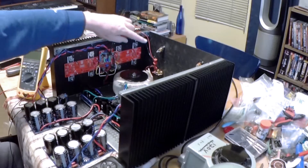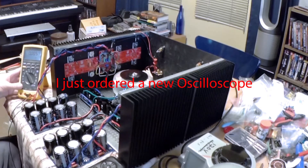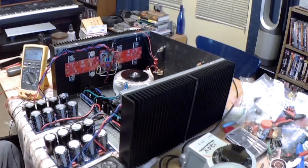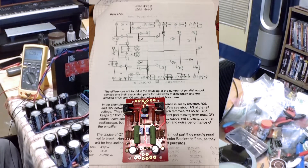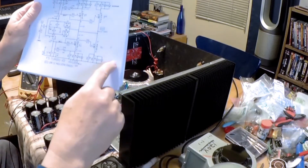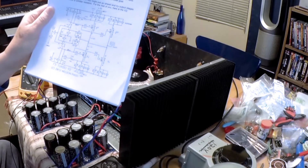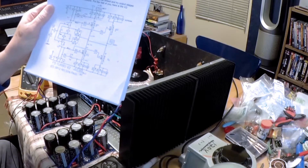Basically, I am going to monitor the output. I am going to set my scope to DC millivolts. Hopefully you can see it. This is a push-pull amplifier, so it is balanced. There are two sections. You have a positive rail, negative rail, and the function of the amplifier is a balance between the two rails. The output should be close to zero. If there is any voltage on the output, it is referred to as DC offset, and that is what I am going to be monitoring for as I power the amplifier up.